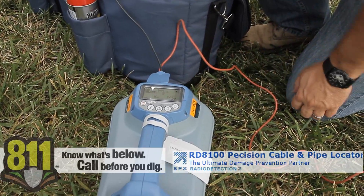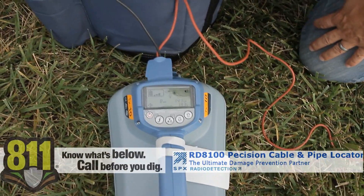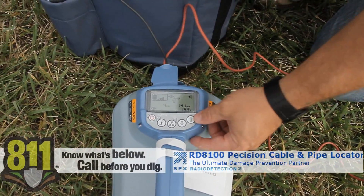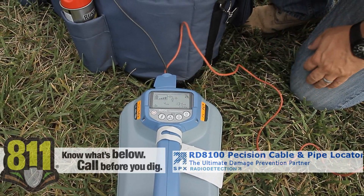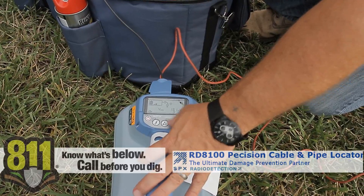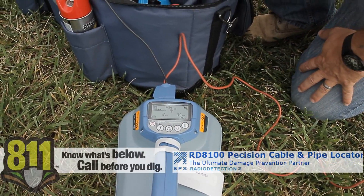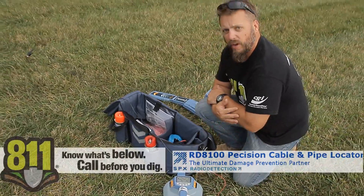Your frequencies are found on the left side and your milliamps on the right side. The milliamps tell you how much current is going down the line, which is relative to how far you turn the transmitter up. Turn it up to four bars and you get more milliamps; turn it down and you get less — it all depends on the resistance on that line and how good your ground rod is.